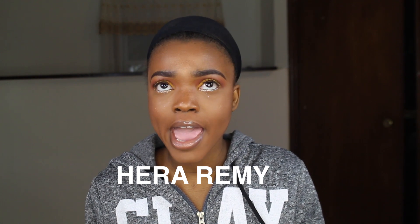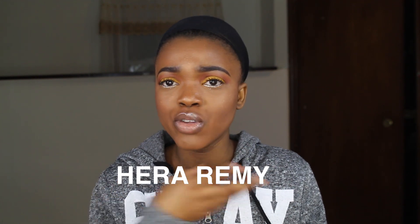Hey Lee Squad, it's Anu and welcome back to this channel. Today's video is going to be a wig reveal. I was contacted by this wig company called ERA Remy to review one of their wigs. The link to the website is going to be down below in the description box.